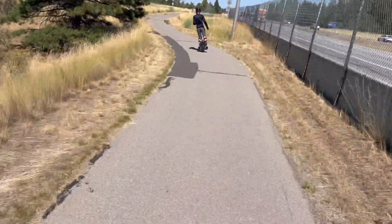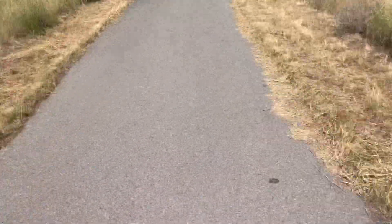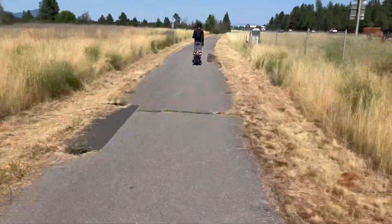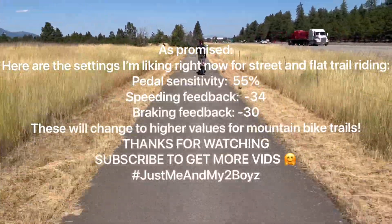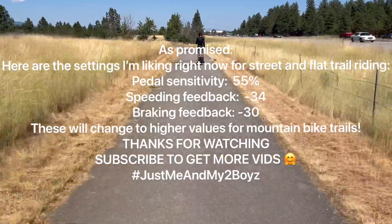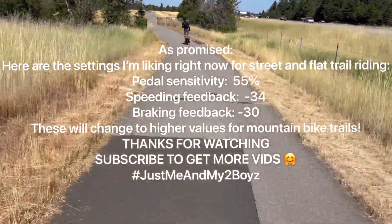That's it for now — I love it so far, doing good on it. We're gonna take it off-roading soon and test that out too. Have a good day guys, enjoy your V12s out there!